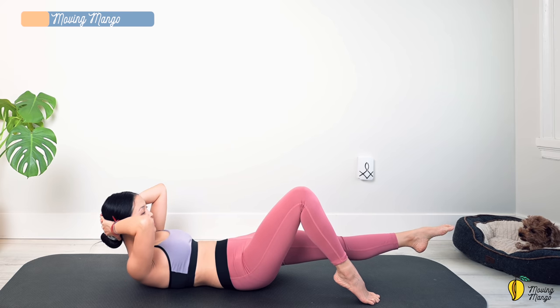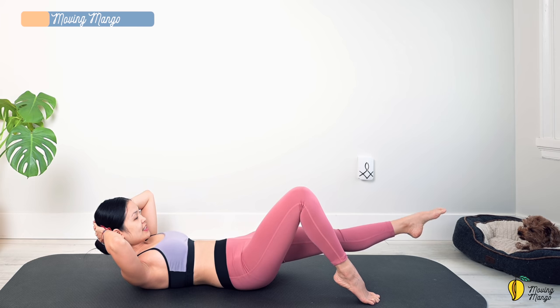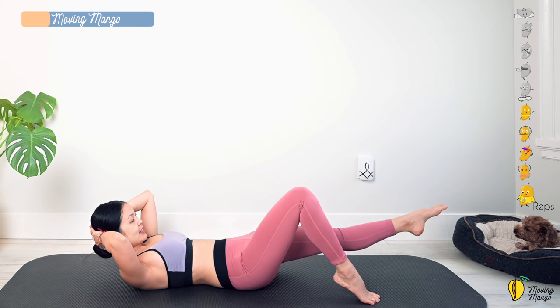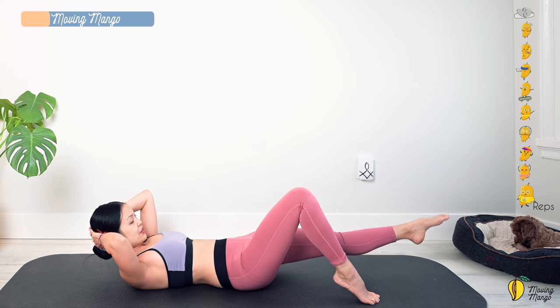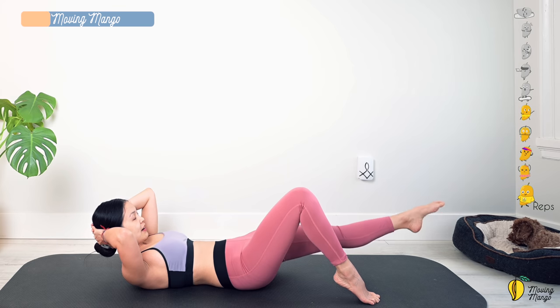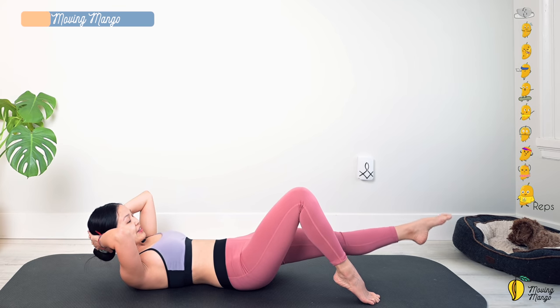Inhale, try to reach your chest higher, elbows open. Start to draw a tiny circle with the lengthening leg — ten, nine, stabilize your hips, seven, six, five, four, three, two, one. Then reverse — ten, nine, eight, seven, six, five — press your lower back down to the mat — three, two, and one. Knee bend — head down just for a second to take a deep breath.